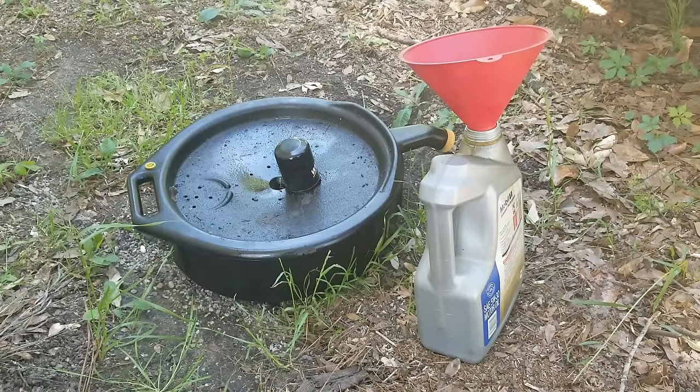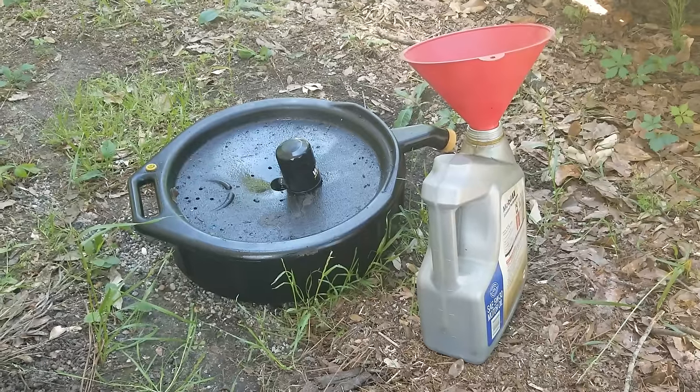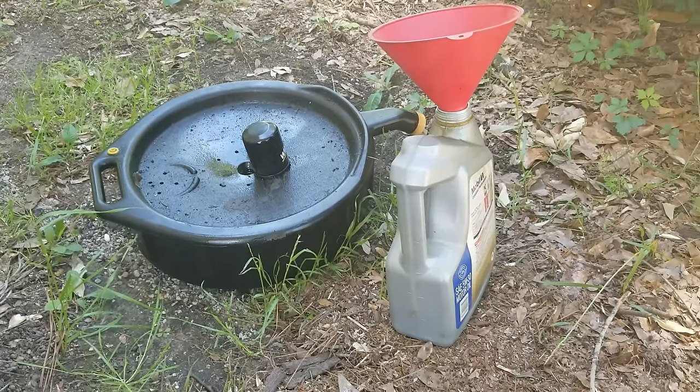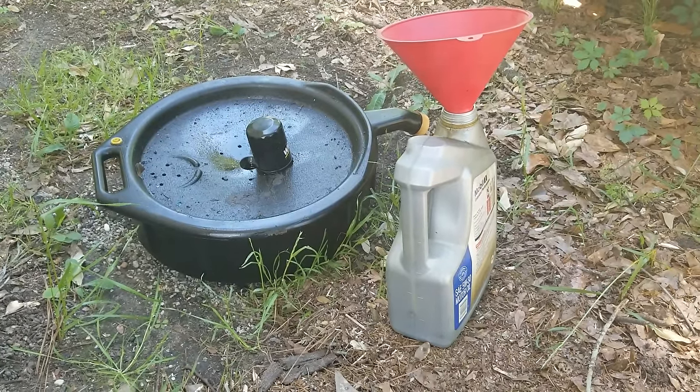One last thing before we call it quits: we need to make sure we dispose of our oil properly. I'm going to put it into a one-gallon jug and take it to my auto parts store to be disposed of properly. They also take filters — they should take filters there. And that's how you do it — that's how you change oil on a GL 1500.